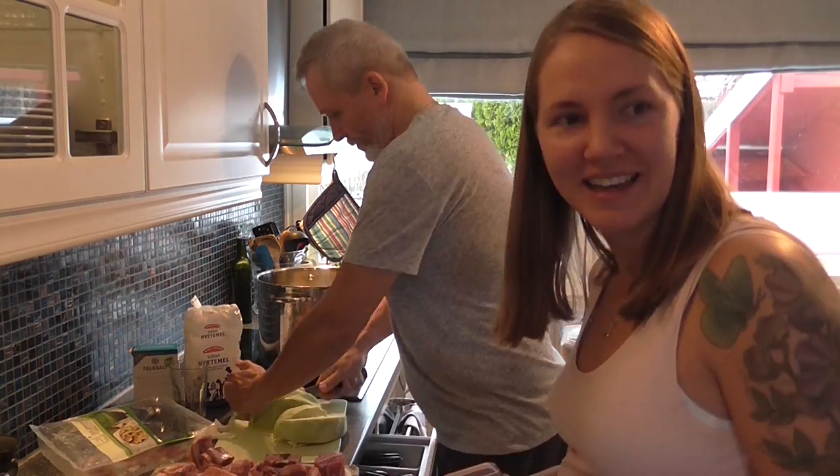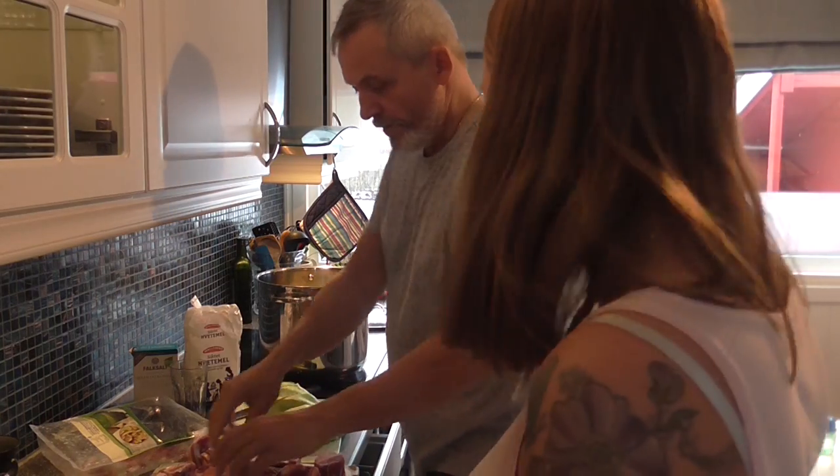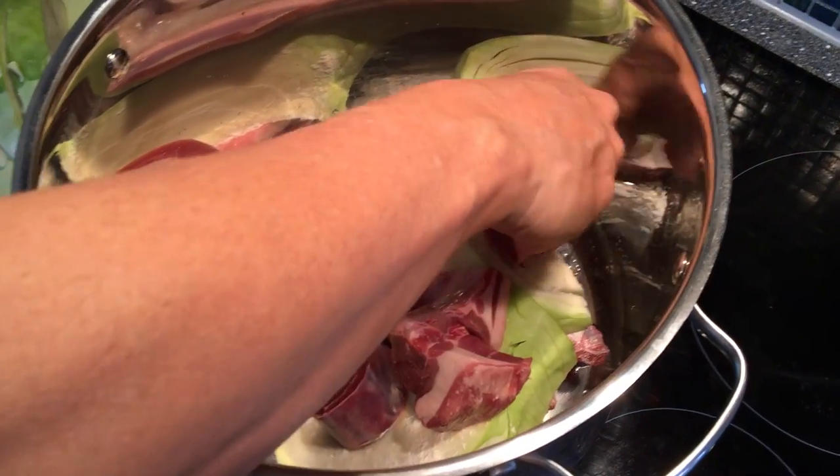And some flour — just a little bit, about a teaspoon. We add the flour so that the watery juices from the meat and the cabbage won't get so runny — so it makes a thicker sauce. Then you make a new layer.